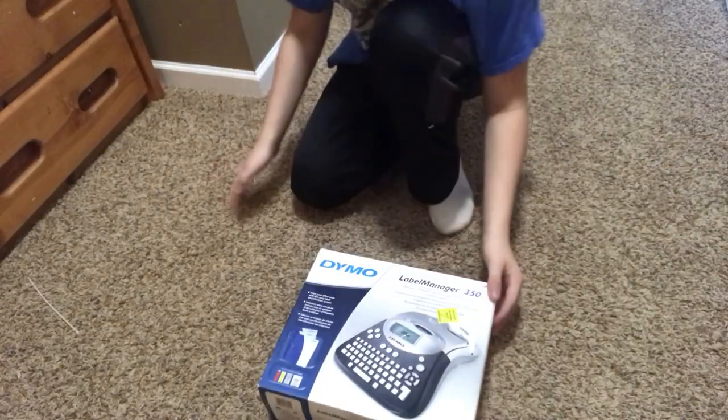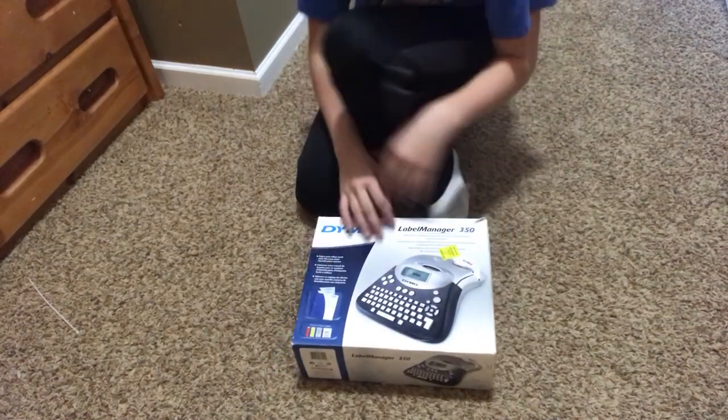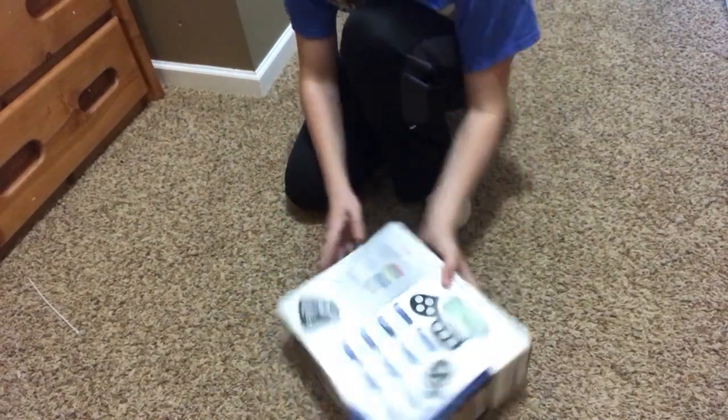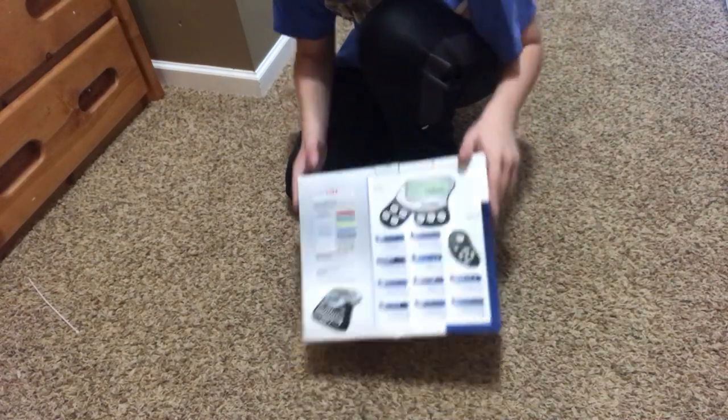Right here we have our Dymo label printer and I bought this thing off of eBay. I don't even remember how much I paid for it. Anyway, let's get to the unboxing, shall we?